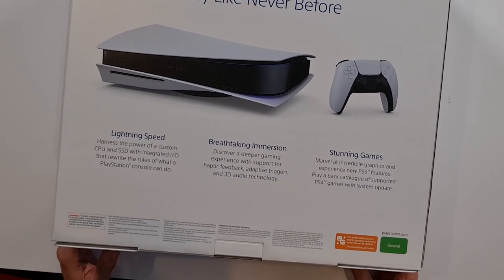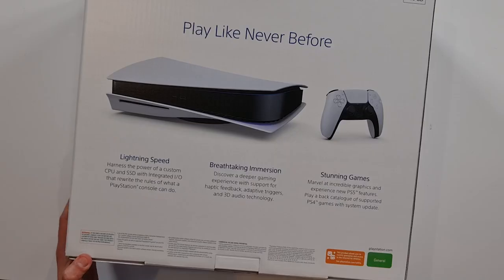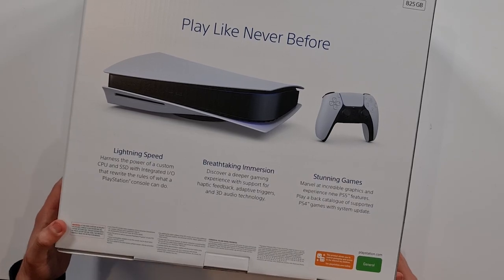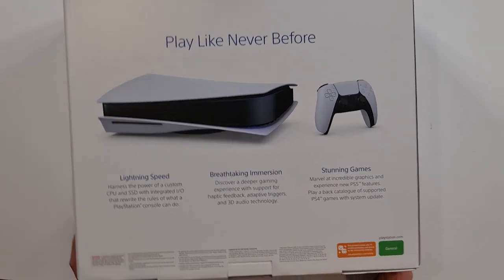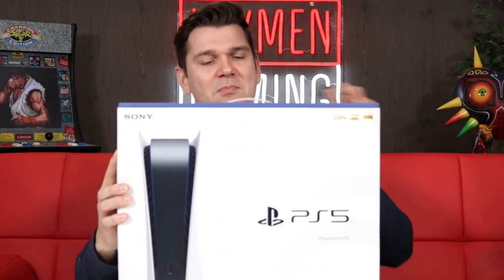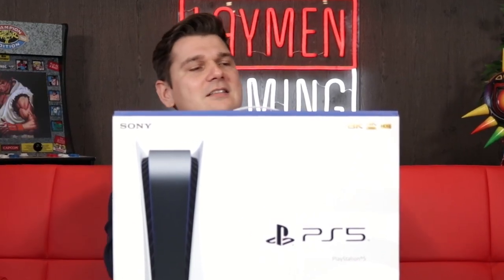Breathtaking immersion — discover a deeper gaming experience with support for haptic feedback, adaptive triggers and 3D audio, which I'm quite interested in because we haven't actually experienced the 3D audio yet. So I'm keen for that. And stunning games — marvel at an incredible graphic experience. The new PS5 features play-back of supported PS4 games with a system update. Anyway, that is the PlayStation box. Let's crack her open and see what is inside.